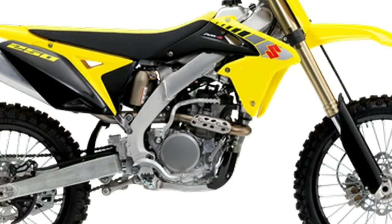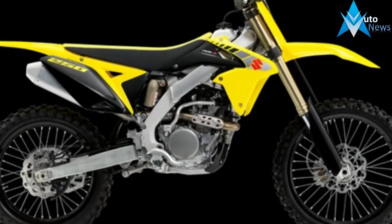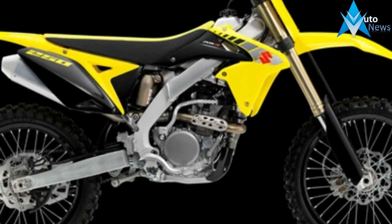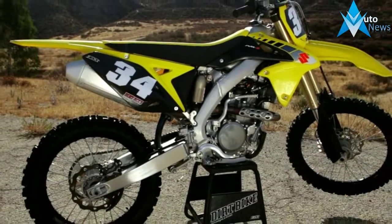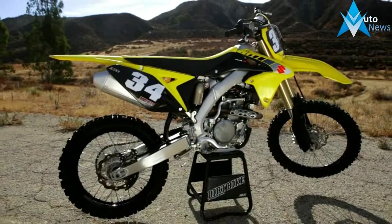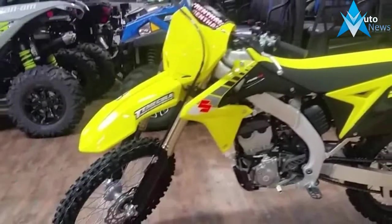There are only cosmetic updates to the 2017 RMZ250, and we approve of those changes. Suzuki updated the RMZ250 with increased black and yellow accents to the machine, like black wheels, triple clamps, side panels, shock spring, and a yellow rear fender.